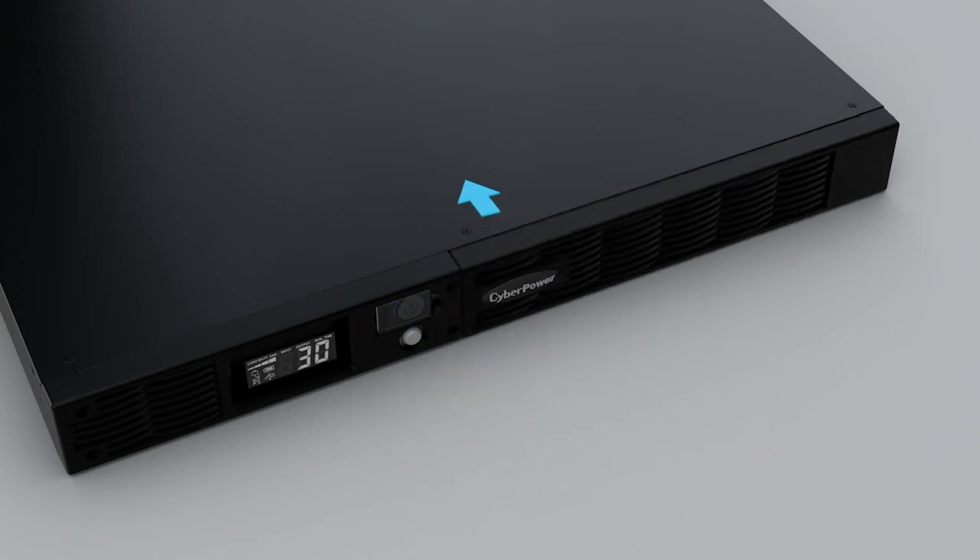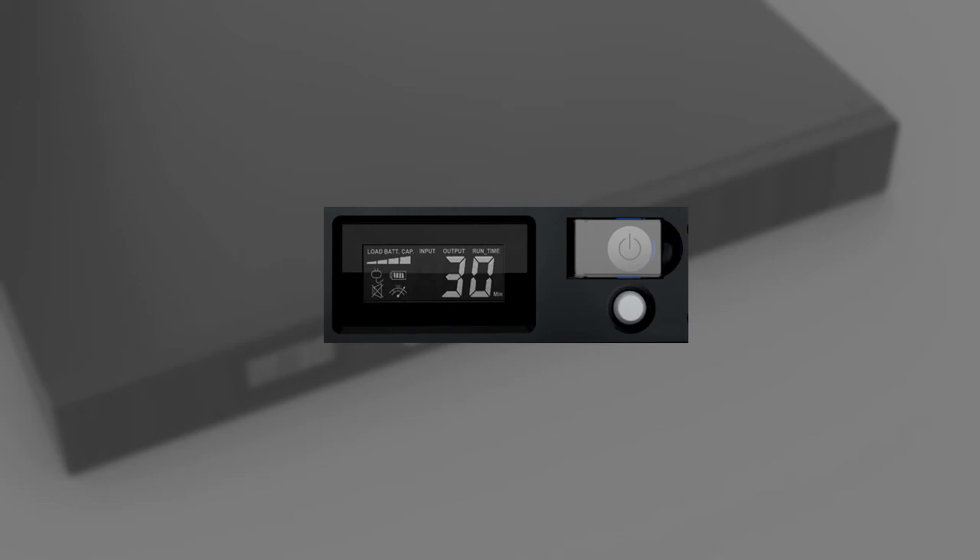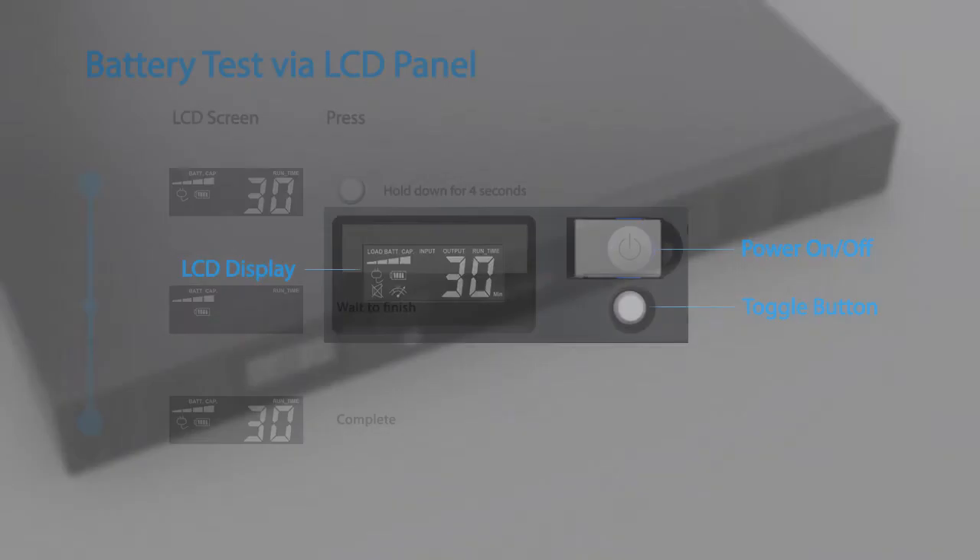To reinstall the front panel, make sure the right side goes in first and push the left side to secure. To complete the battery replacement, you may run the battery test by using the LCD panel. This video will demonstrate using the buttons on the LCD panel to configure the UPS setting to perform a battery test.